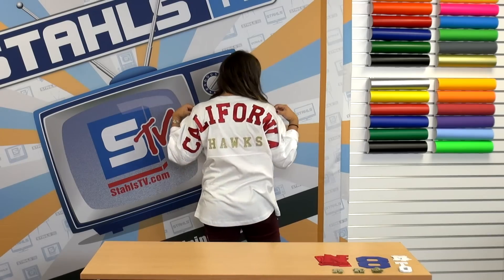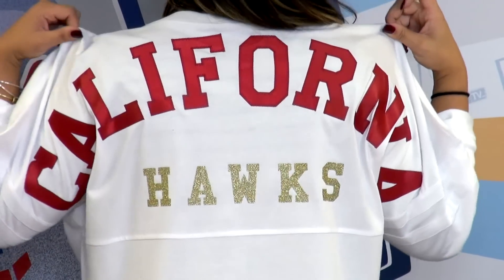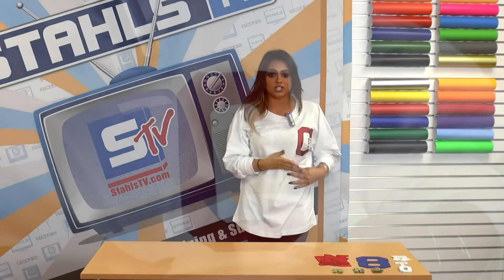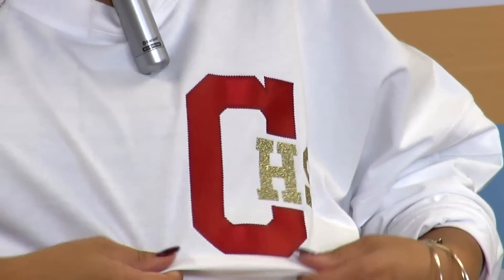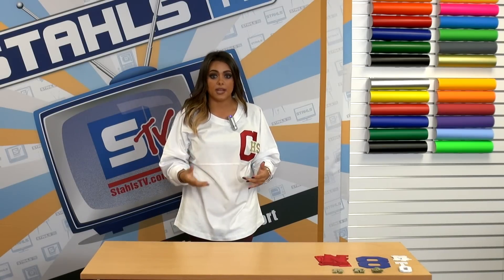Here we have our finished product: a customized oversized shirt that offers a different look, it's quick and easy, and one major benefit is that you have no waste in material. For the California shoulder-to-shoulder print on the back, the cost was $6.20. For Hawks underneath California, it was $0.90. For the front design and left chest logo, it was $1.26. The blank shirt itself was $14.50, leaving the total cost to create the customized shirt at $22.86. These shirts sell anywhere between $50 and $75 with Simstitch, and you can increase your profit even more by adding mixed media such as Glitter Flake or Thermofilm.